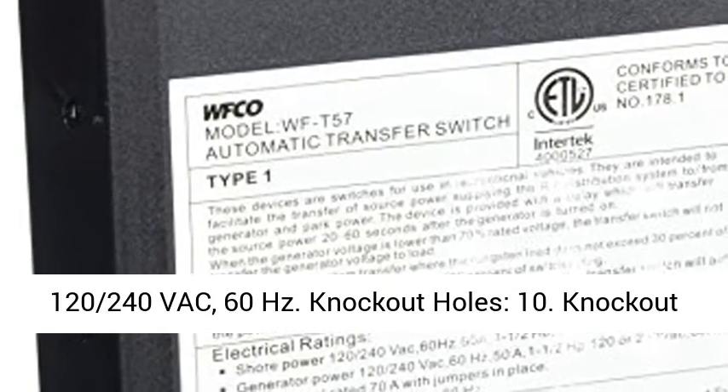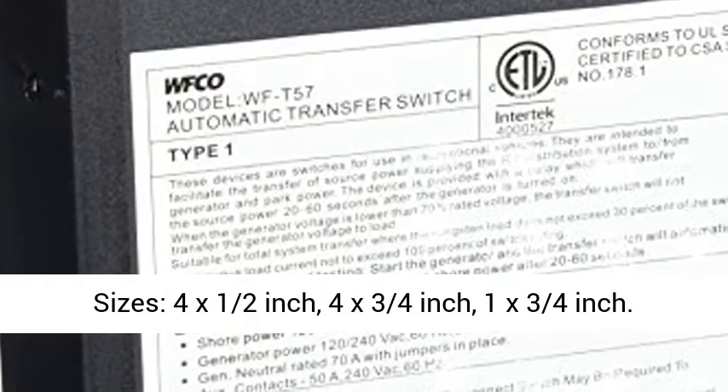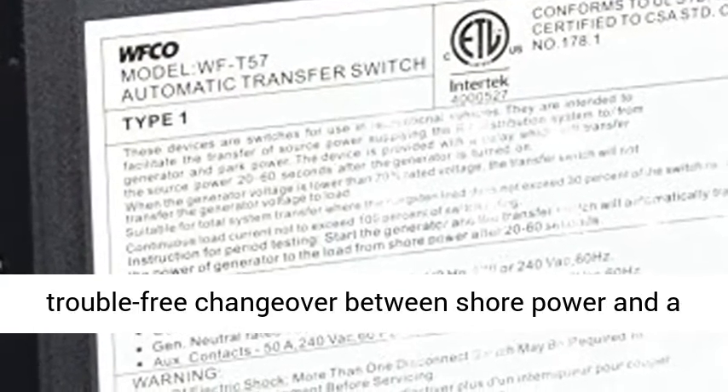Output Current: 50 Amps AC. Input Voltage: 120/240 VAC, 60 Hertz. Knockout Holes: 10. Knockout Sizes: 4x of 1/2 inch, 4x 3/4 inch, 1x 3/4 inch.